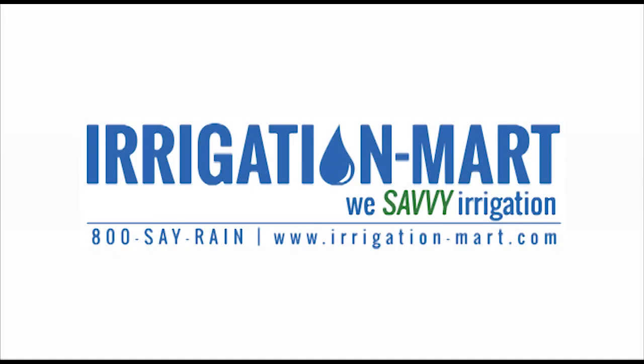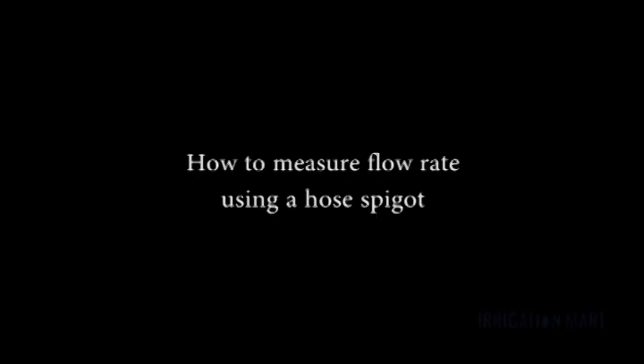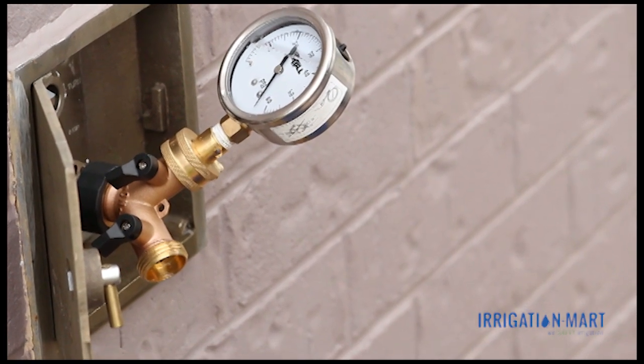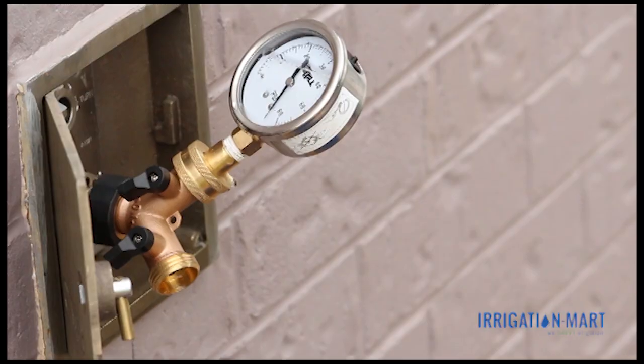Irrigation Mart — we savvy irrigation. In this video, we will demonstrate how to measure the flow rate from a spigot or hose bib. With the proper equipment, this same process may be used to measure the flow rate for other applications, such as wells.